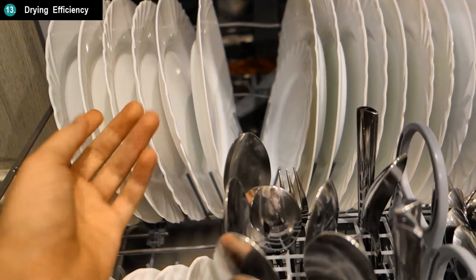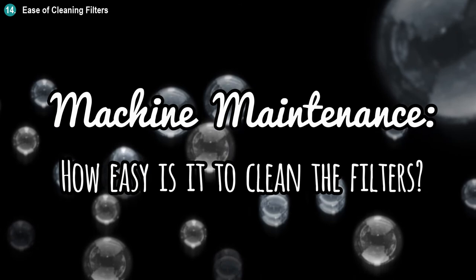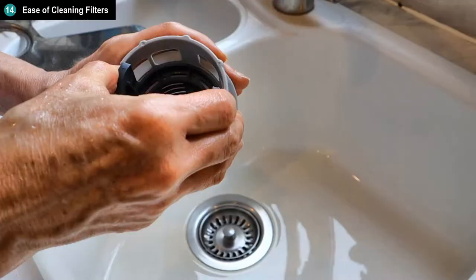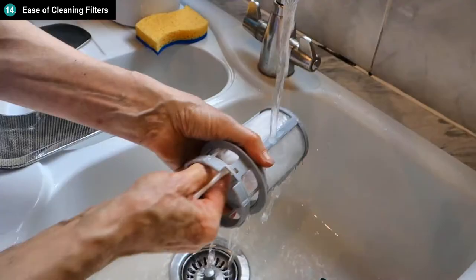For maintaining the machine and keeping it nice and clean, we found that cleaning the filters was easy and convenient to do. The filter assembly was easy to open, clean, and put back.